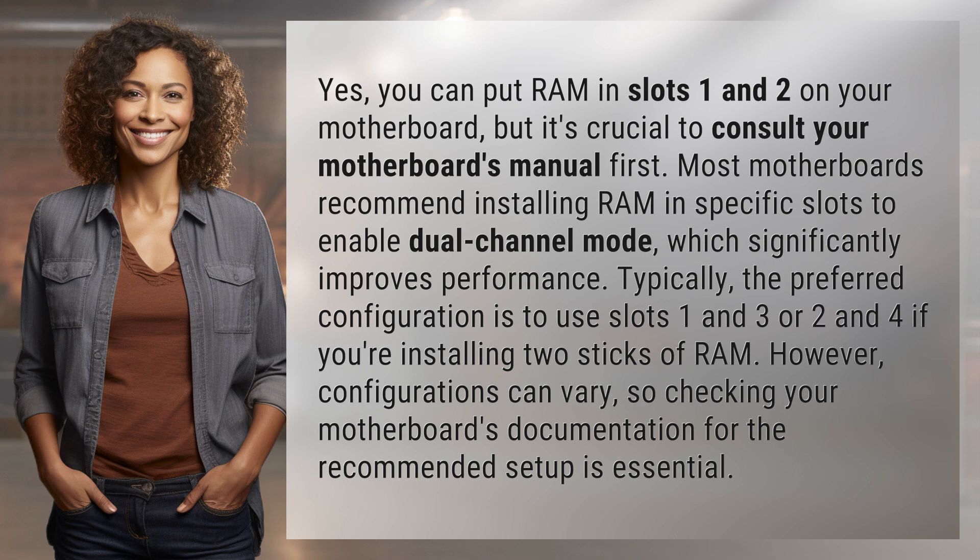Typically, the preferred configuration is to use slots 1 and 3, or 2 and 4, if you're installing two sticks of RAM. However, configurations can vary, so checking your motherboard's documentation for the recommended setup is essential.